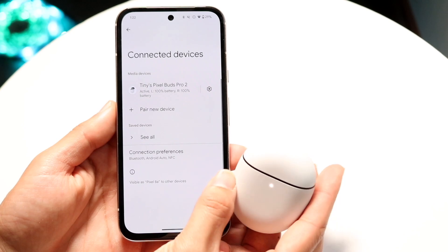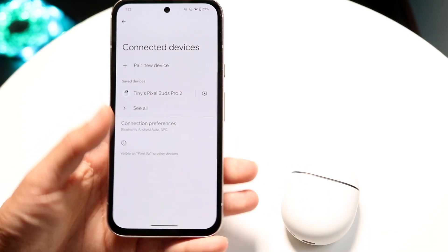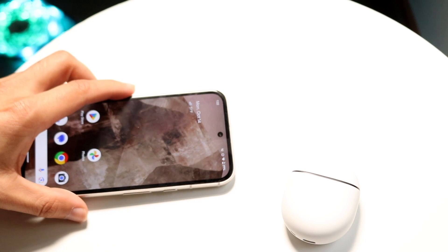Your Pixel Buds should then be set up with your Android phone and you can just pick them out and use them as you would. So that pretty much covers it.